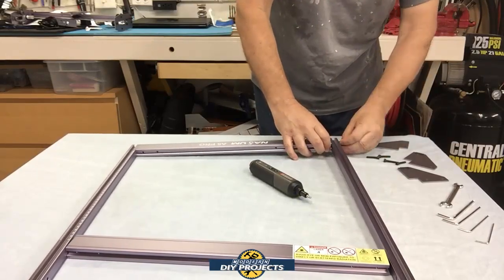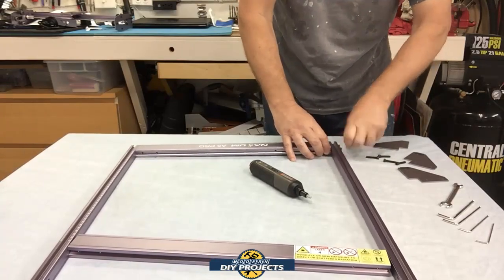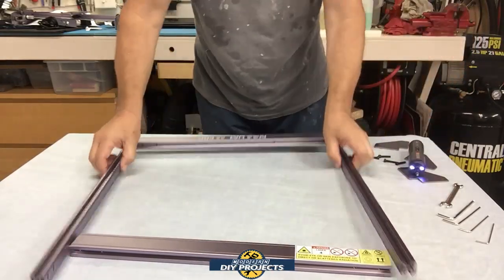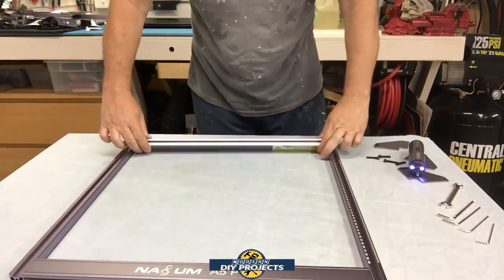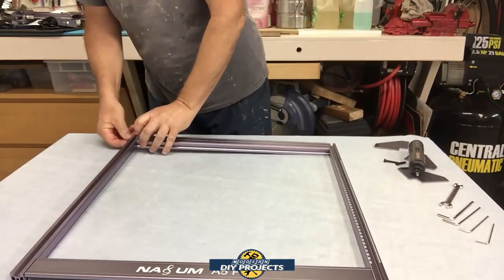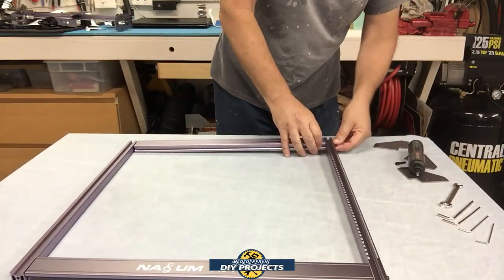This is the Nasum A5 Pro fixed focus laser. I found this on Amazon but later went to the Nasum website and found it even cheaper there, so that's the link I'm putting in the description below. At the time of making this video it retails for $319.19. There are probably other engravers out there at different price points, but this is the one I thought had the best features for the price.